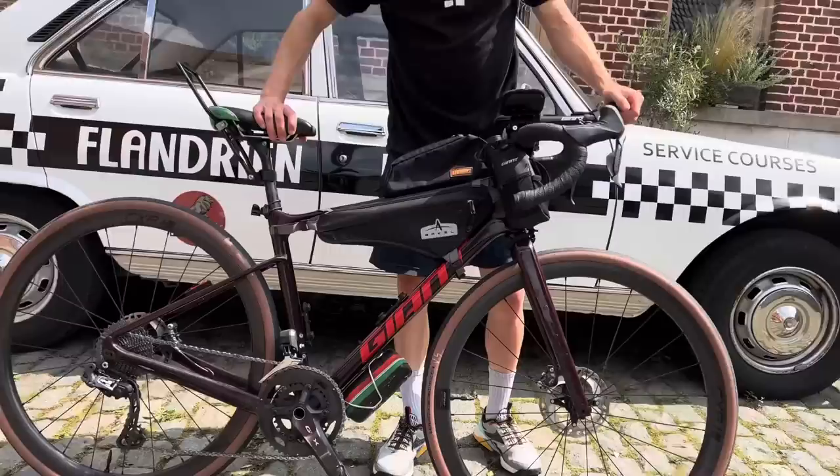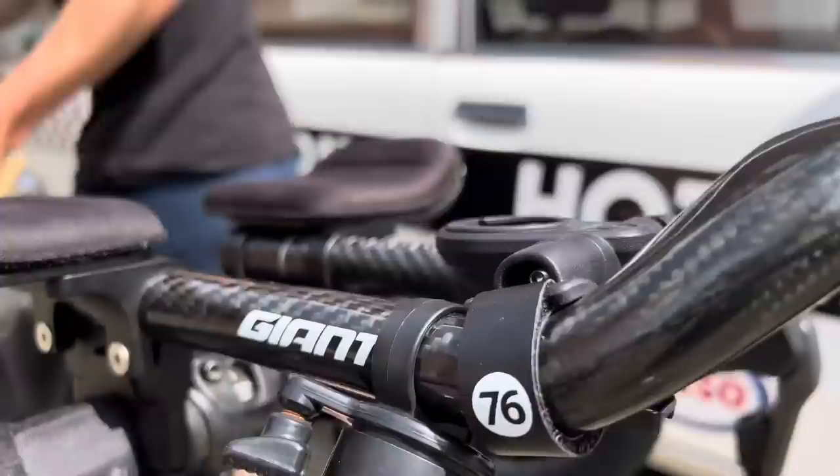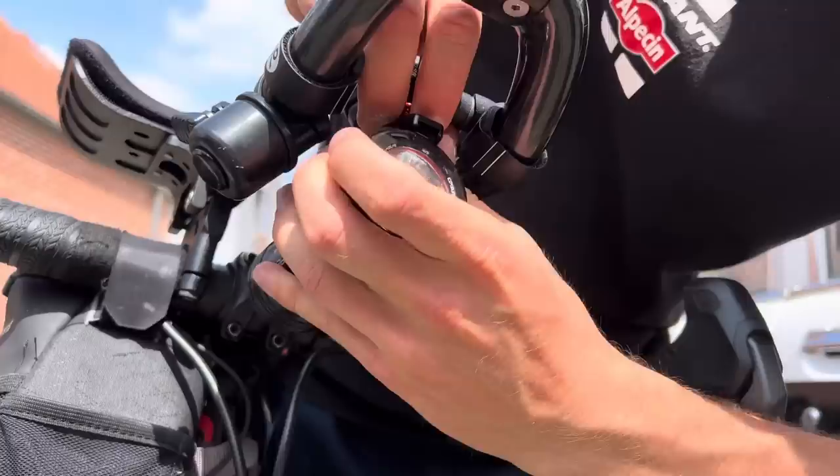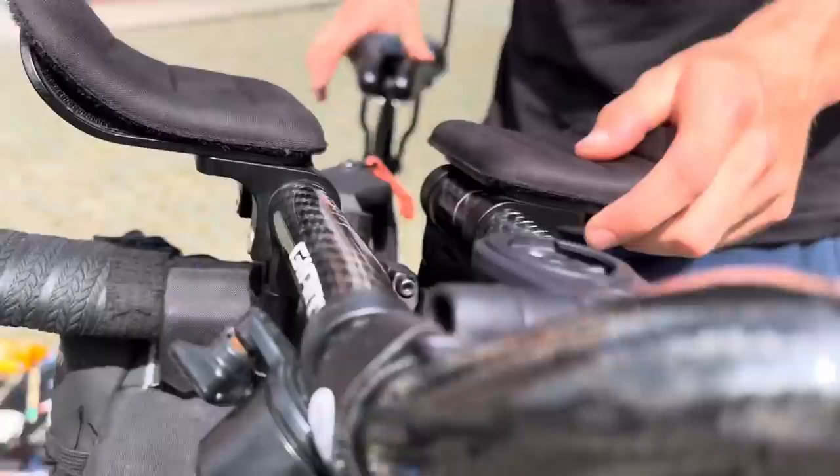So I'm going to be running a Giant Revolt with GRX Di2, and then a Giant TT bar with a 76 Projects mount, where my Exposure light goes onto. Fits in nicely here and fits securely.